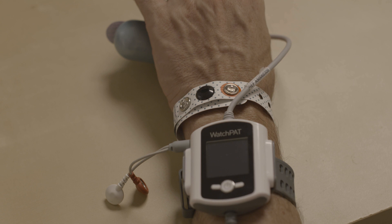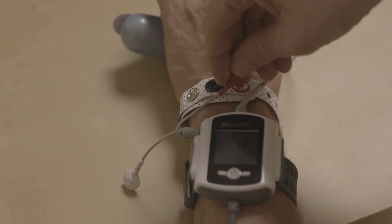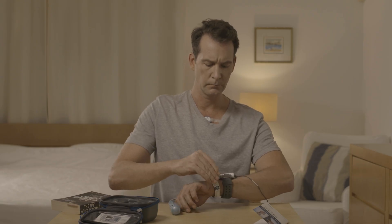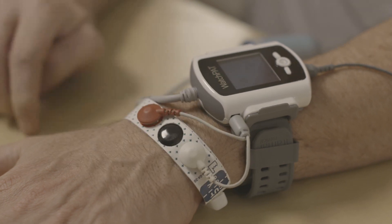Verify that the cable with the red and white snaps is well connected to the WatchPad socket. Connect the white and red wires coming out of the device to the white and red snaps of the bracelet, respectively. Make sure you hear a click when attaching the connector.